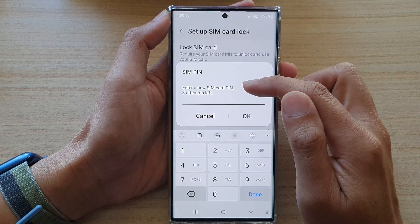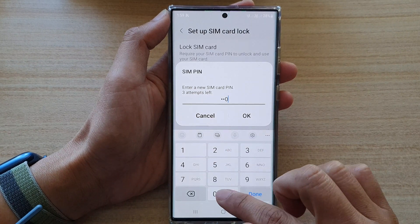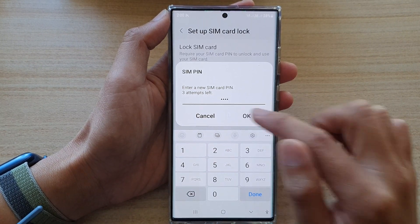Next, you need to enter the new SIM PIN. So, the new SIM PIN will be 4, 0, and then tap on OK.